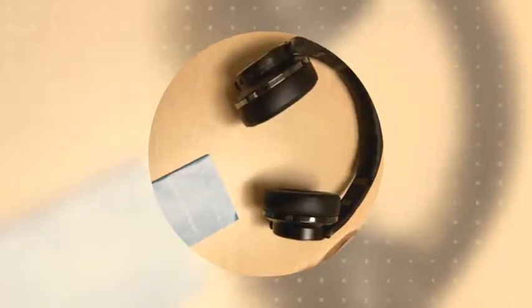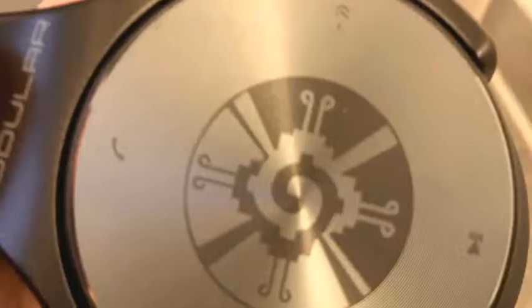Hello everyone, welcome back to the show. I'm your host Arun Herman. Today we're doing some tech on the go. We have here the Mod 1 by Modul, and this is a truly dynamic headphone.